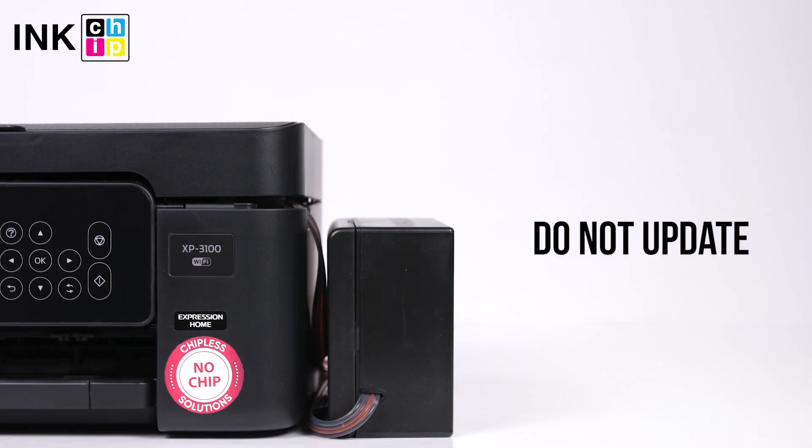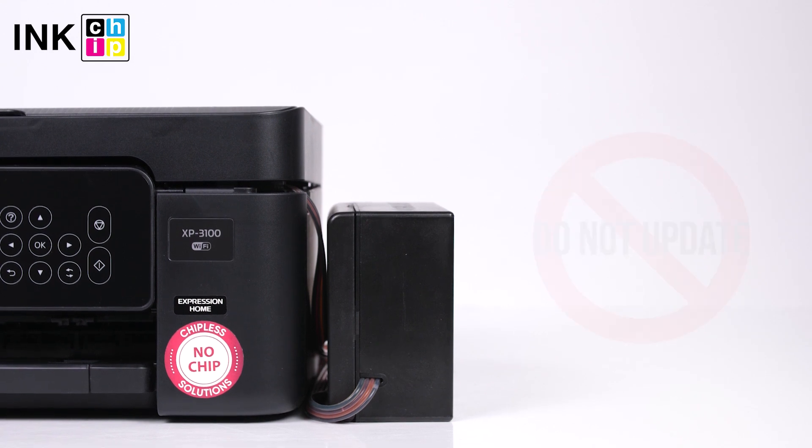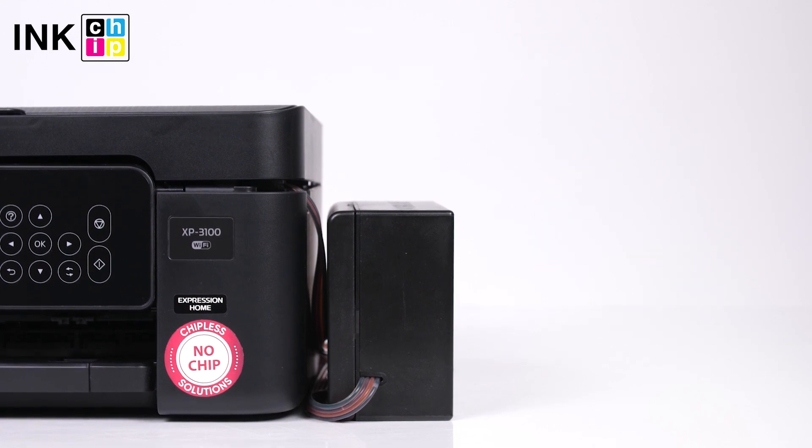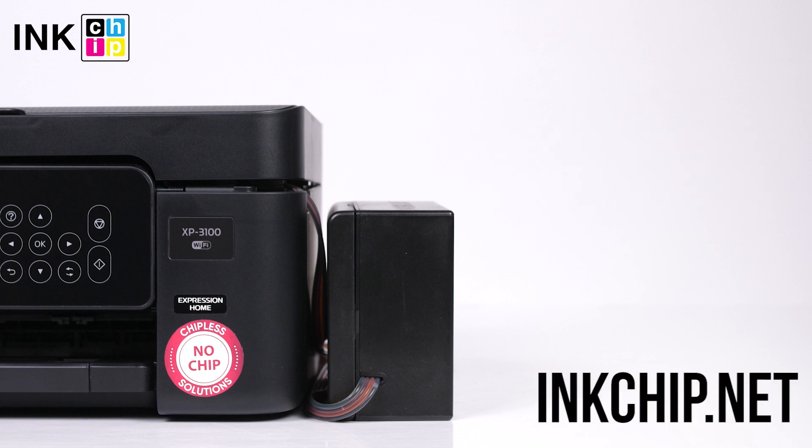Never update the printer's firmware — otherwise it will reset to default settings and you will need to recover the chipless firmware. Follow the link below in the video description to download the free applications: ink chip firmware and ink chip activation. You can buy an activation key on the website inkchip.net. Wishing you good prints.